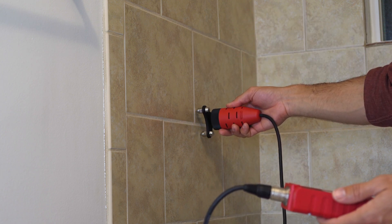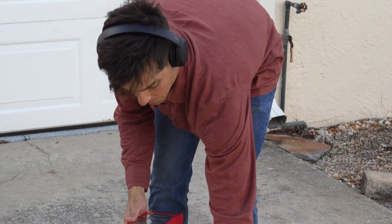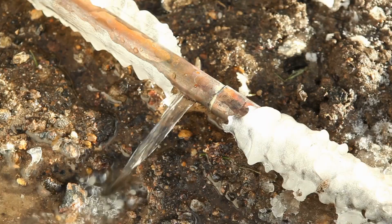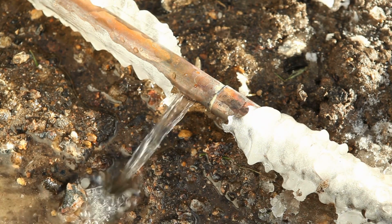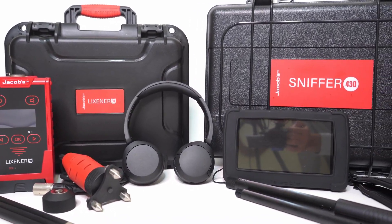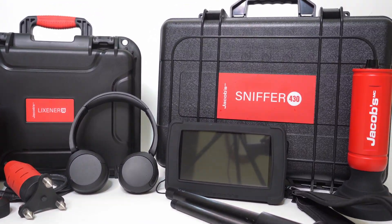An acoustic leak detector should be a standard tool in every leak detection kit. You can always double-check all your Sniffer 430 detections with an acoustic detector before you start digging. And there are many situations where you can quickly identify a leak without the need to connect your tracer gas. You can use a variety of tools to solve a problem. Having options ensures that you can deliver fast, accurate, and professional results every time.